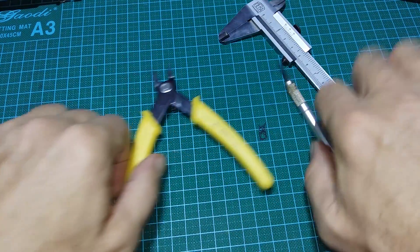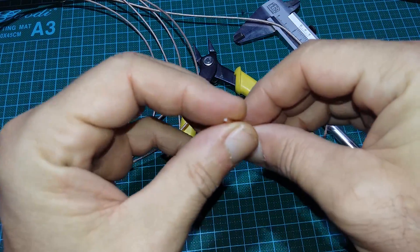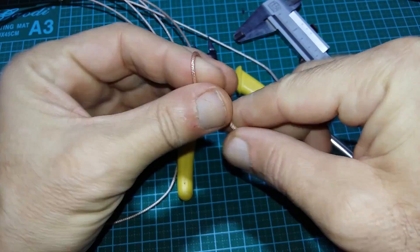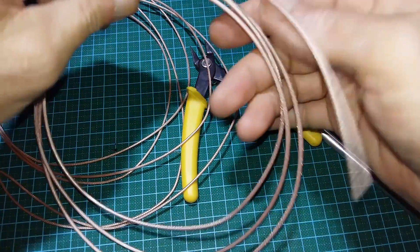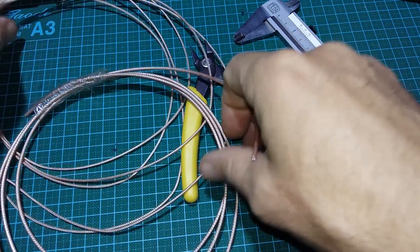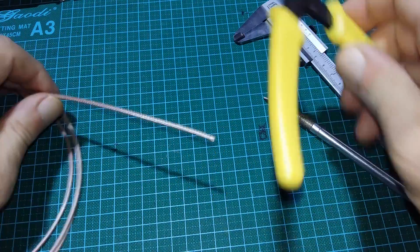First, let's choose coaxial cable. I have two choices: RG178, which is a very thin cable — it is very flexible and can be bent and easy to manipulate. But it is better to use RG316 cable because thicker is always better for RF signals.